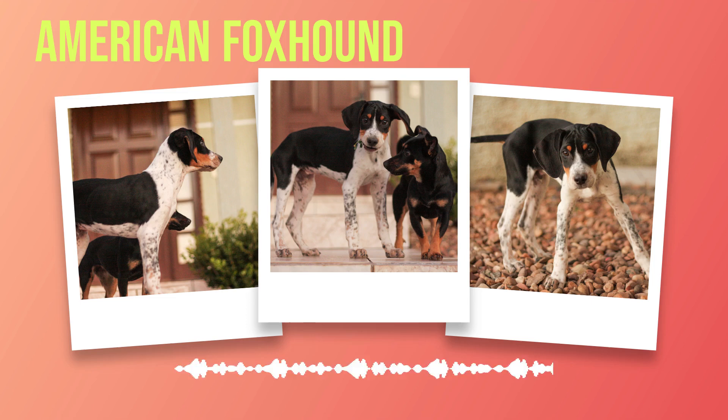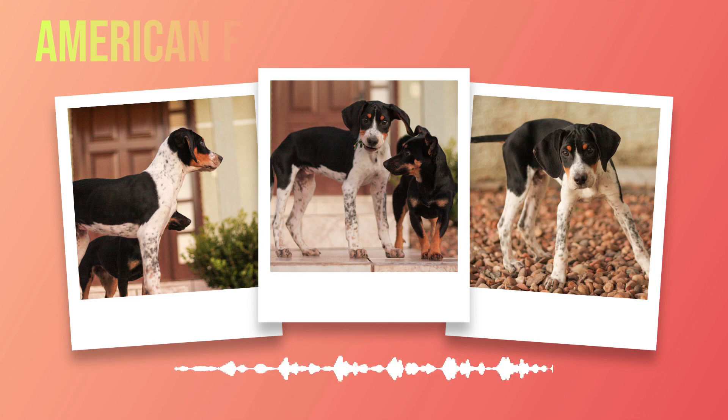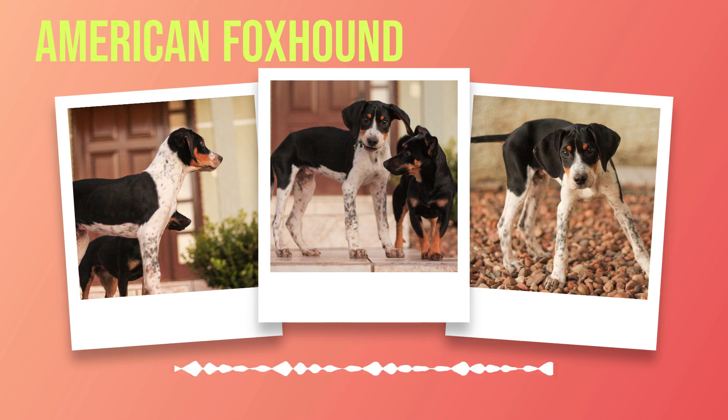Chapter 5: Health Concerns for American Foxhounds. There are certain health concerns that American foxhound owners should be aware of. While this breed is generally healthy and hardy, it's important to take preventative measures and schedule regular veterinary checkups to ensure your dog stays in tip-top shape. One of the most common health issues in American foxhounds is hip dysplasia. This is a genetic condition where the hip joint doesn't form correctly, causing discomfort and eventually leading to arthritis. While there's no cure for hip dysplasia, there are things you can do to alleviate symptoms and slow down its progression. Another common issue in American foxhounds is ear infections.